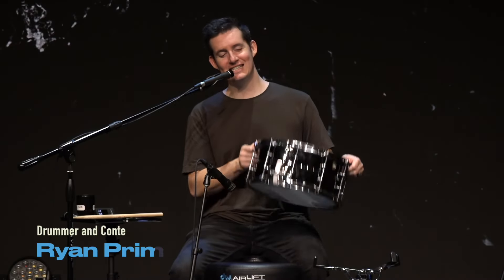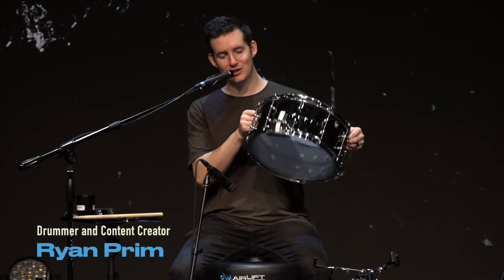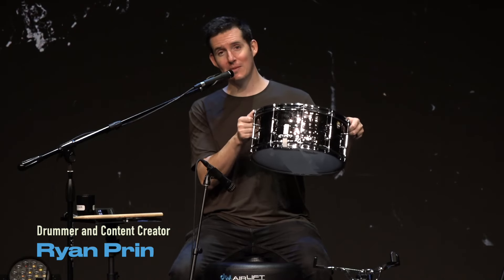Hey guys, what's going on? I'm Ryan, and today I'm going to be showing you how I tune my Ludwig Black Beauty.